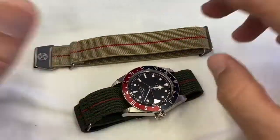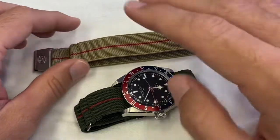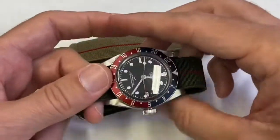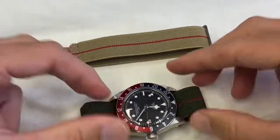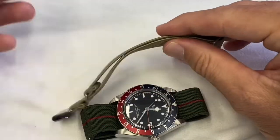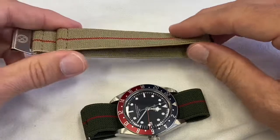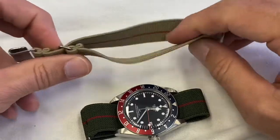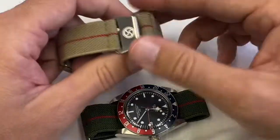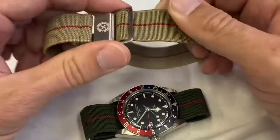As much as I am a fan of steel bracelets these days, especially on the weekends, I've really enjoyed those sporty type of straps — the parachute straps, also known as the French Navy straps, the Marine National, made apparently famous by the French Navy. I don't know what the connection to a parachute is; I've never really done any skydiving. I'm guessing it has nothing to do with safety.